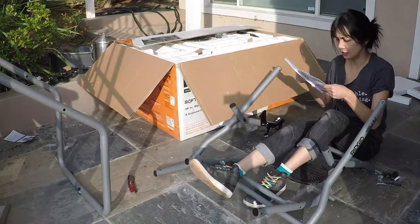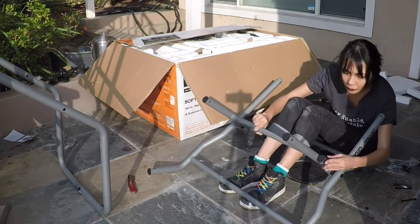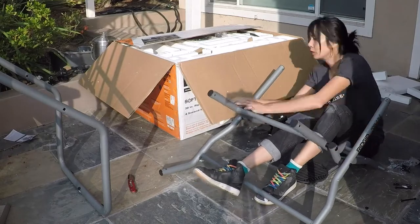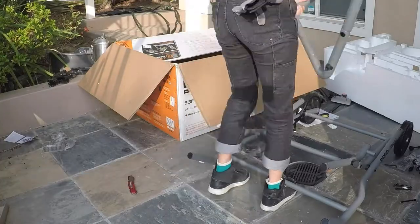I just followed the step-by-step instructions and everything was fairly easy. I followed the numbers labeled on all the parts — one goes to one, two goes to two. And since I didn't have a second person, I used my feet and legs as braces. Because I am absolutely terrible at following directions, I mainly looked at the pictures.